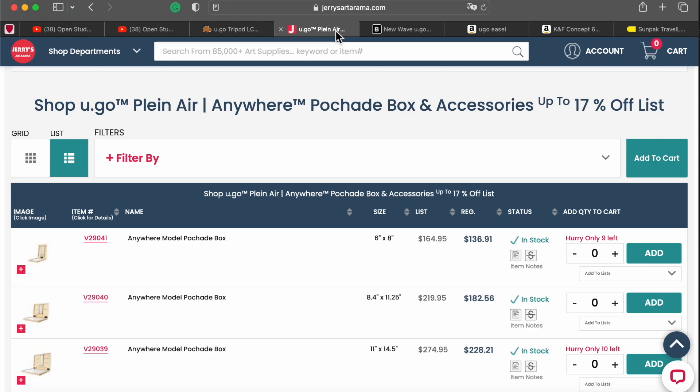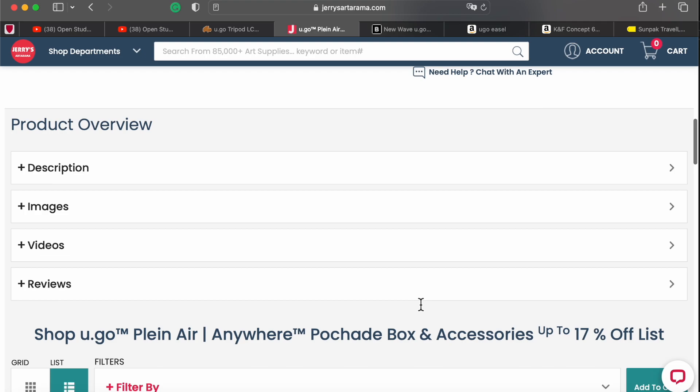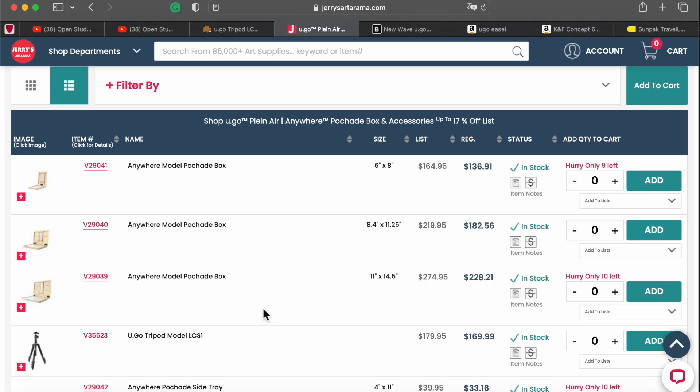So let's go to Jerry's Artarama. I found it by typing in 'Yugo Plein Air,' 'Yugo Anywhere,' 'Yugo Pochad Box' — it brings you to the Yugo line from New Wave, and all items are listed below. Again, three tripods. Mine, instead of $275, costs $228 — pretty good saving.